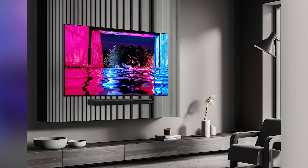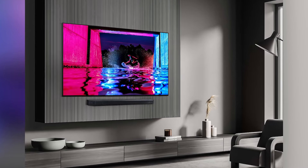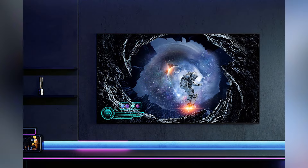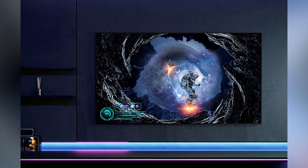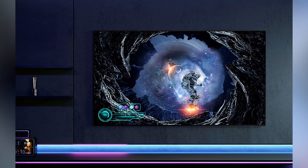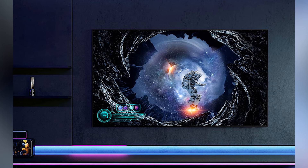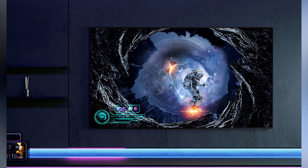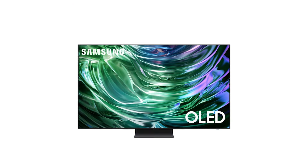Its OLED panel ensures that dark scenes in movies maintain detail without any light bleed. Whether you're watching movies in a dark room or viewing bright, colorful scenes, the contrast is striking and immersive. One unique feature is Samsung's RealDepth Enhancer technology, which increases the contrast between the background and foreground to create a sense of realism. This is especially noticeable in nature documentaries or action-packed scenes.